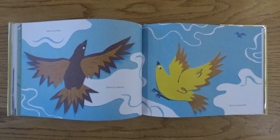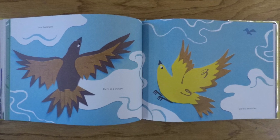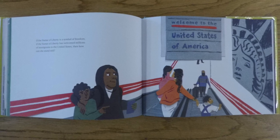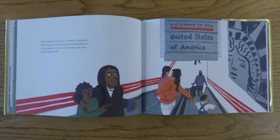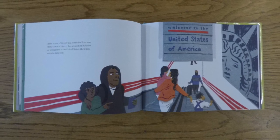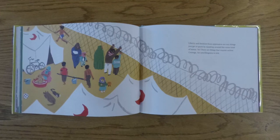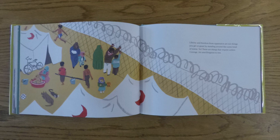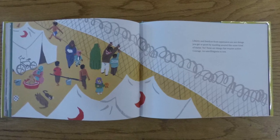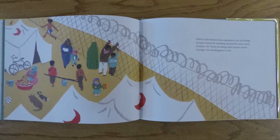Here is an idea. Here is a theory. Here is a reminder. If the Statue of Liberty is a symbol of freedom, if the Statue of Liberty has welcomed millions of immigrants to the United States, then how can she stand still? Liberty and freedom from oppression are not things you get or grant by standing around like some kind of statue. No, these are things that require action, courage, and unwillingness to rest.